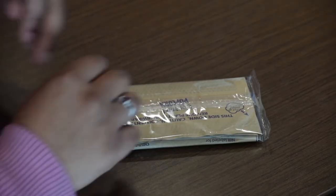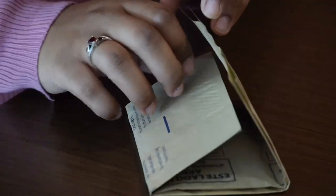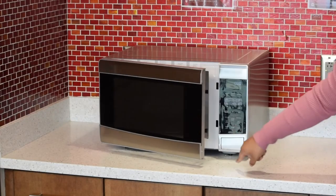First you gotta take it out. Then you gotta unwrap it — right there. Unfold the flaps and throw it in the microwave.